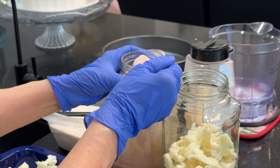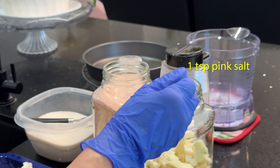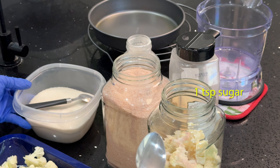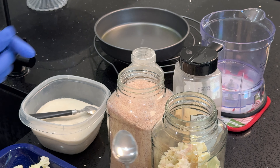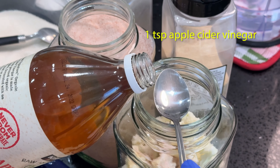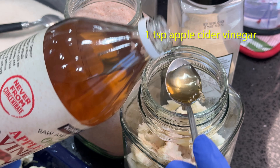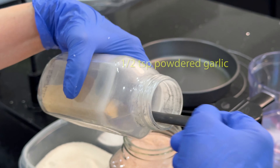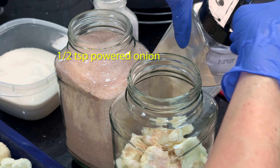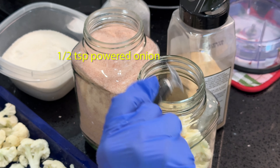Then add one full teaspoon of pink salt, one full teaspoon of sugar, then add one full teaspoon of apple cider vinegar, then add half teaspoon of garlic, and half teaspoon of onion powder.